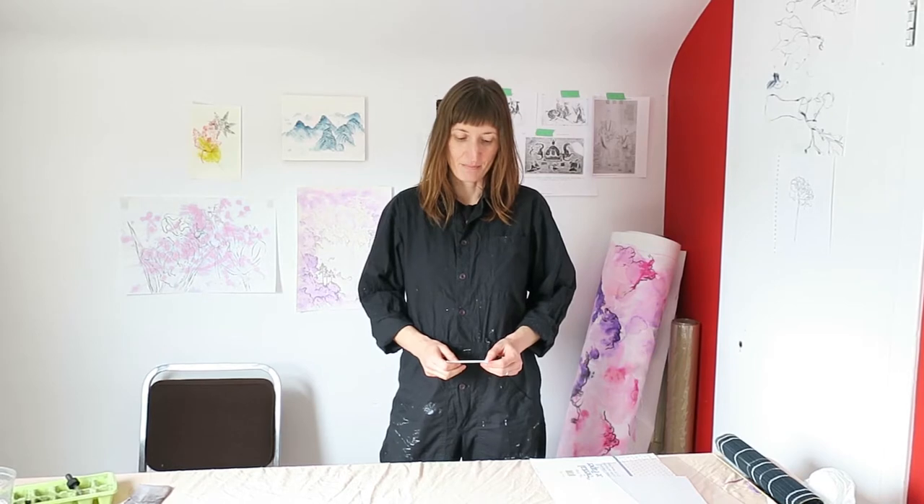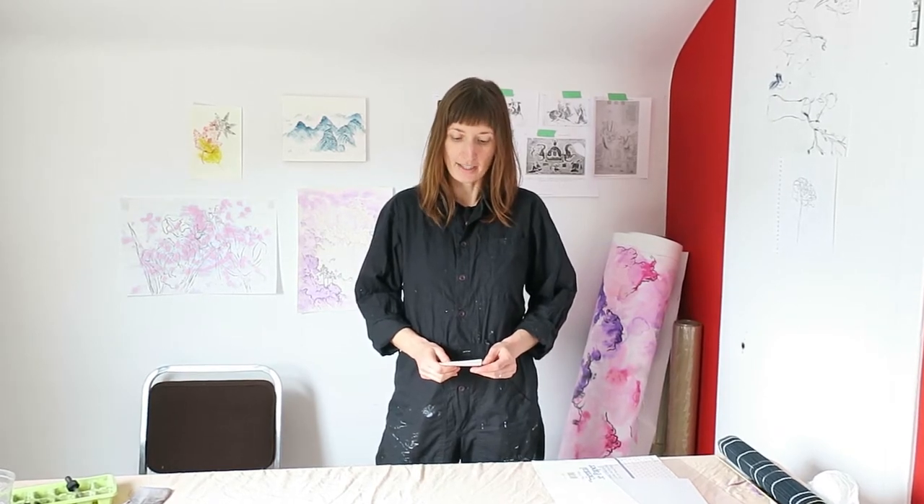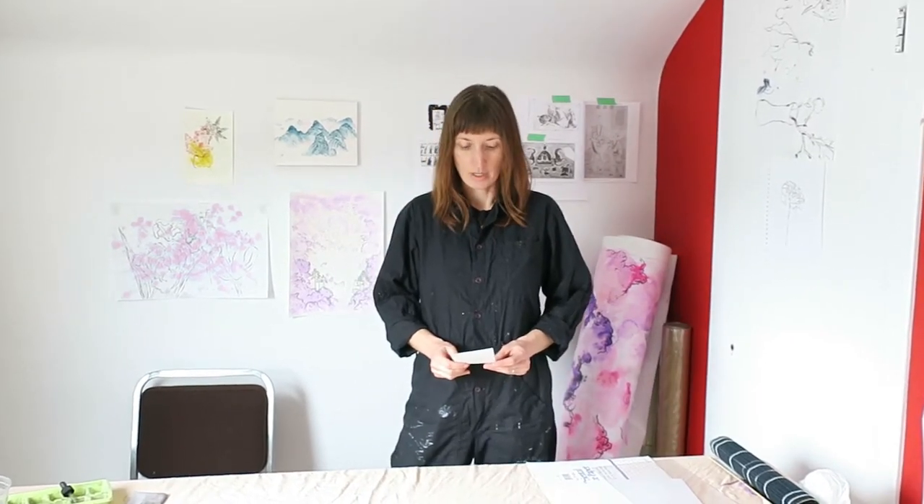Before we start I want to really quickly thank the sponsors of this video: Penticton and District Community Arts Council, Province of BC, Canada Helps, Gore Mutual, and our generous community donors.